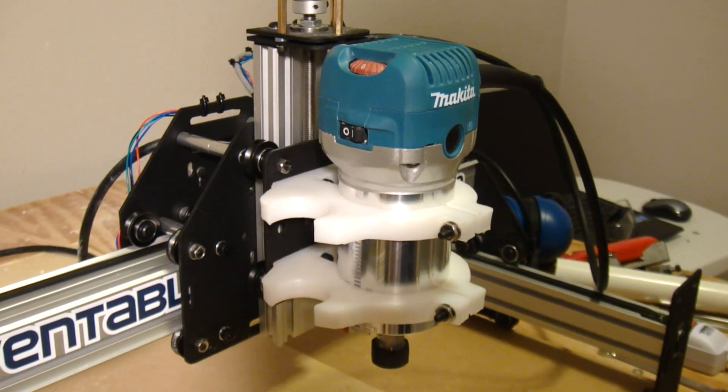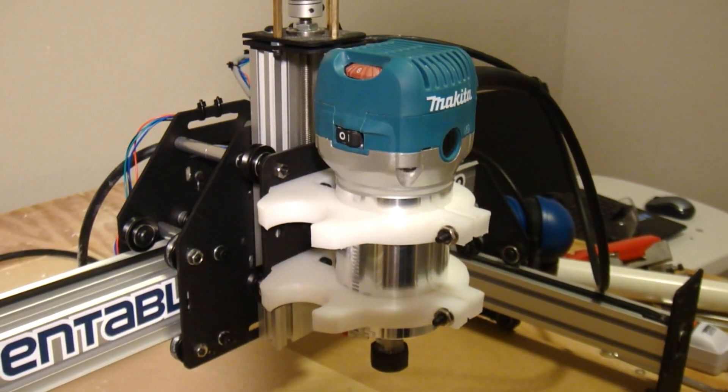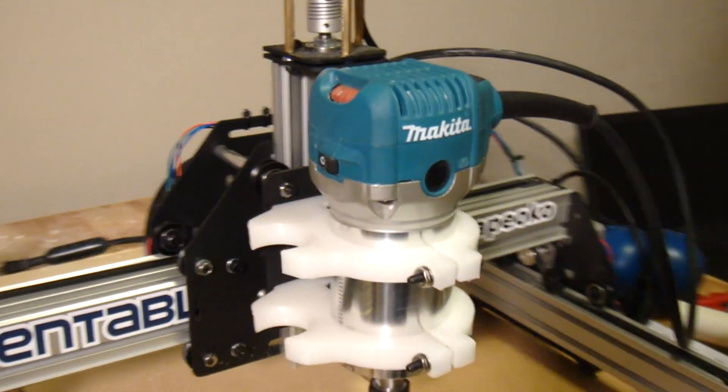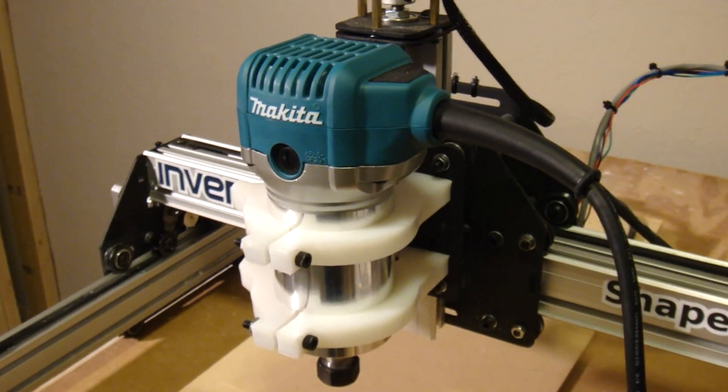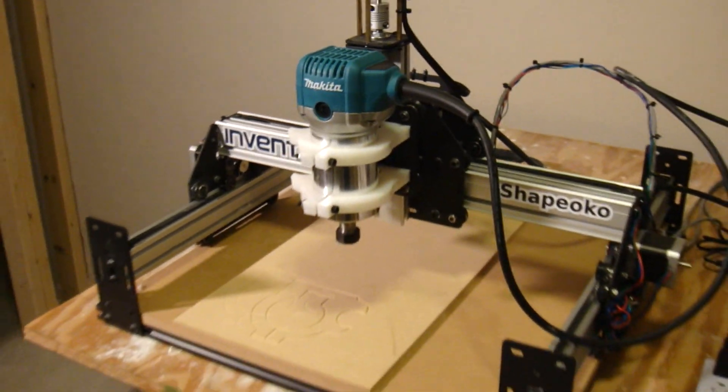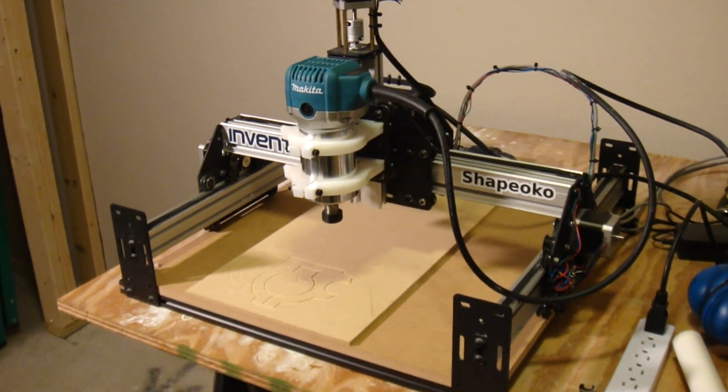There you have it — the Makita trim router attached to the Shiboko 2 CNC mill. If you'd like to make this mount for your Shiboko, check the link below to download this file. And as always, thanks for watching.